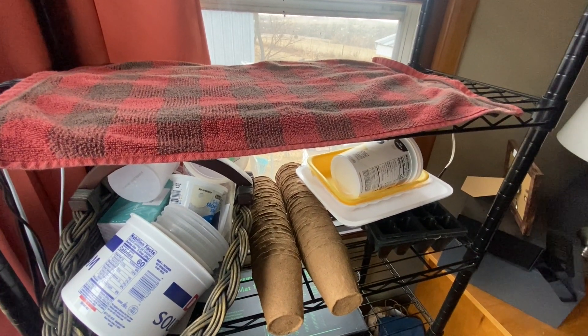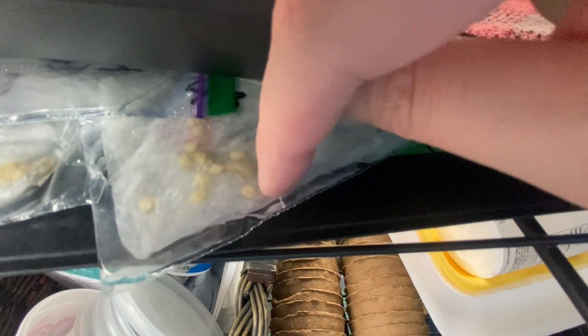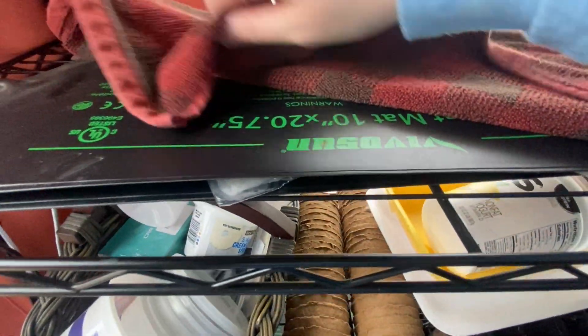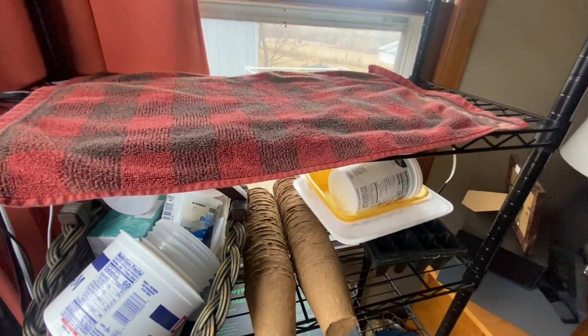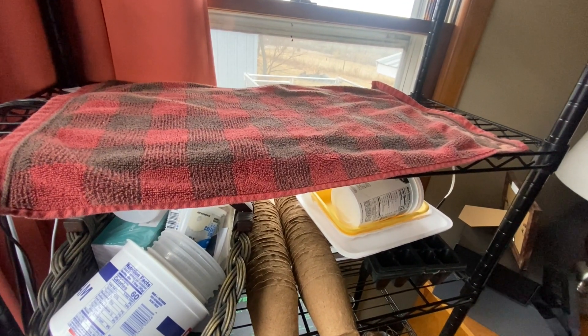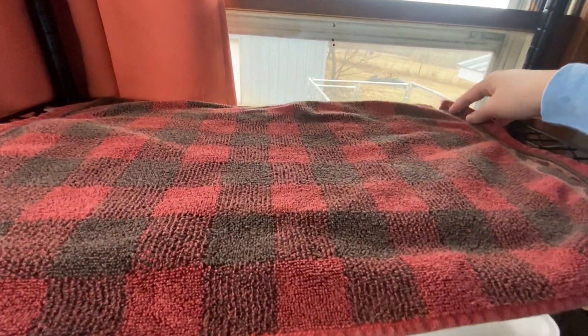Sometimes it takes longer for them to start sprouting, but you'll notice when they start kind of sprouting — you'll see the little sprouts. Once they've got a pretty established sprout you'll want to move them from the paper towel into a seedling mix or potting soil, preferably seedling mix, just because it doesn't have as much debris or wood chips that kind of stuff that can hinder the seedlings.